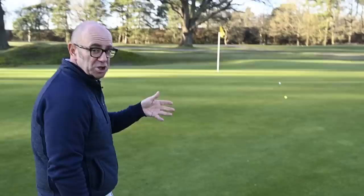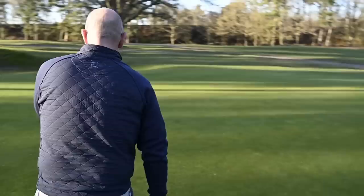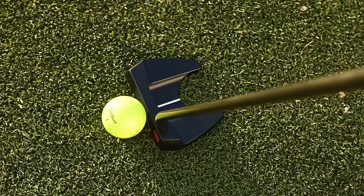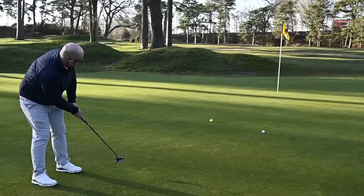Now let's see how that is with my yellow ball after a much better approach shot. Probably a 20-footer up the hill here. I really do like it behind the ball — really nice.